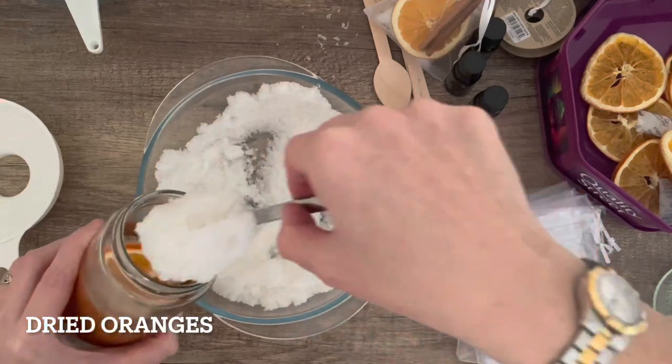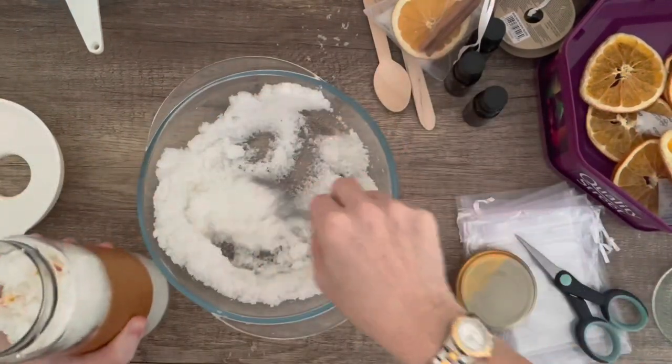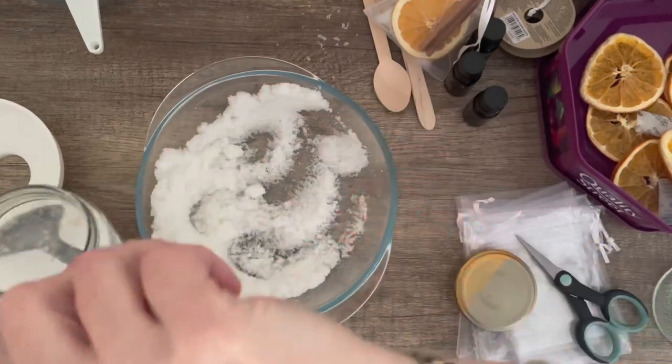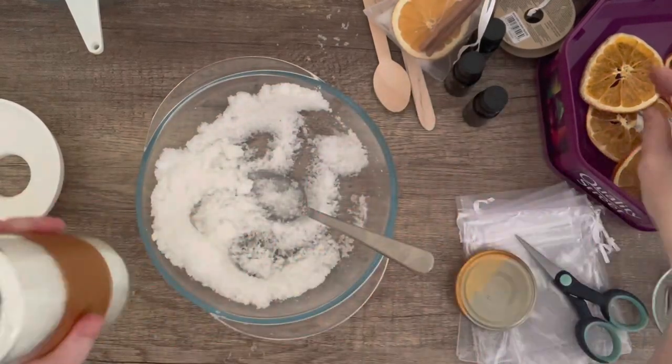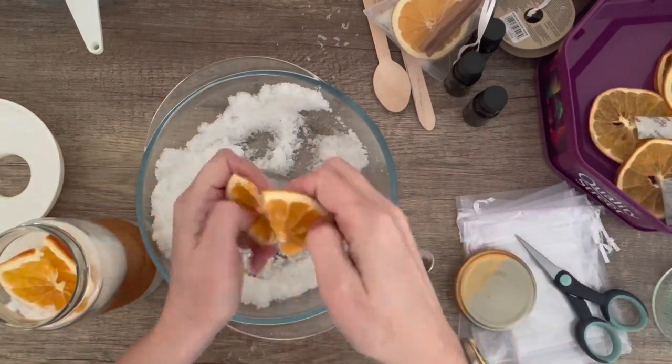I'm packaging it the same way as the first batch except this time I'm only using orange slices to decorate it so I can tell them apart. My jar was a bit bigger so I did put some orange slices in halfway as well.